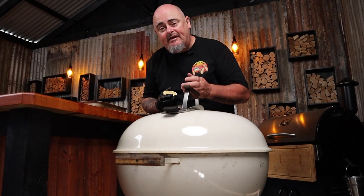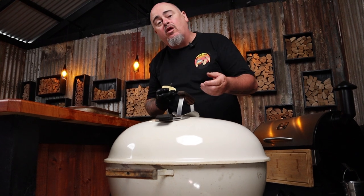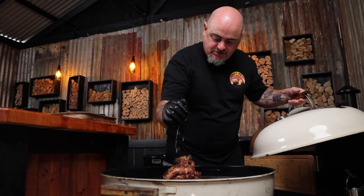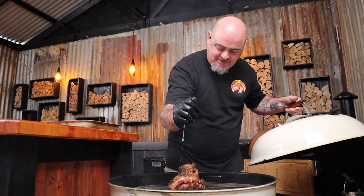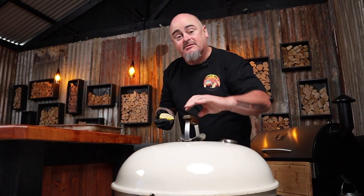So we're 35 minutes into the cook, and now I want to spin that lid 180 degrees. And while I'm doing that, I'm actually going to squeeze the leg of lamb with some more lemon juice. That is smelling incredible. Try and be quick when doing this — you don't want to lose too much heat. Next up, all we need to do is prep the rest of the ingredients to make up our kebabs.